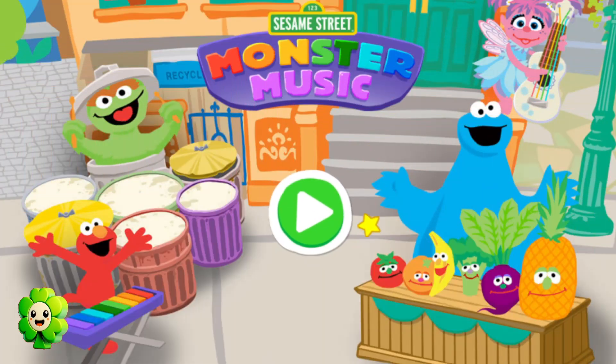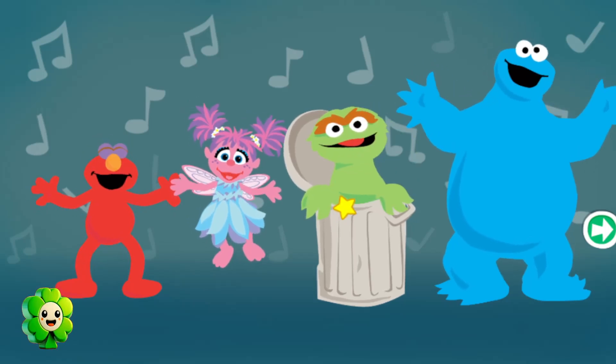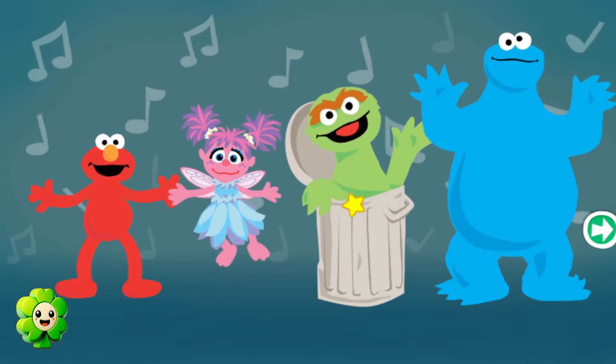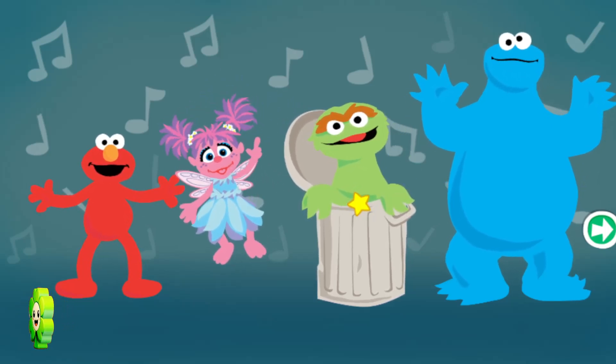To start, press the green button. Welcome! Oh, hi! Hiya! It's you. Oscar! All right, fine. Welcome to Sesame Street Monster Music, where you get to jam with us, your Sesame Street friends.